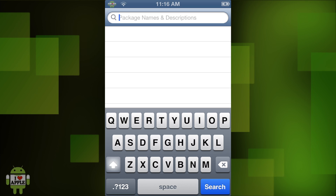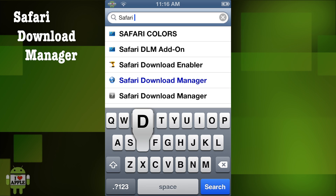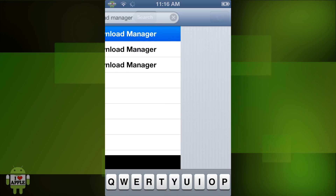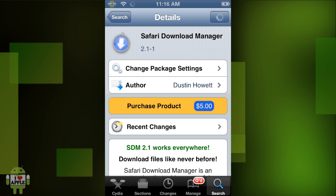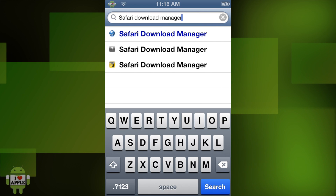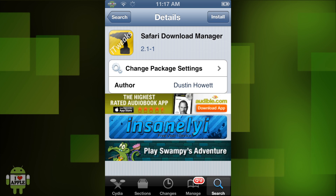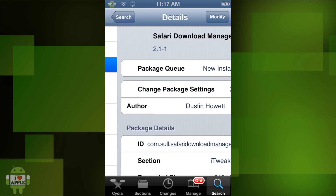Now we are going to search for Safari Download Manager. You'll see that we now have two Safari Download Managers: the actual paid tweak and the InsaneDI Crack tweak. I recommend that you go ahead and get the paid tweak. I am not going to get it now because it is going to be a long process to put in my information, so I am just going to install the Crack tweak. Click Install, then Continue Queuing. If you want to try it out before you buy it — which I recommend you do buy.